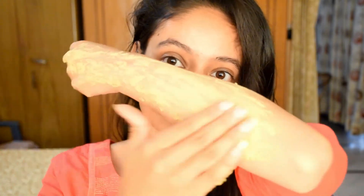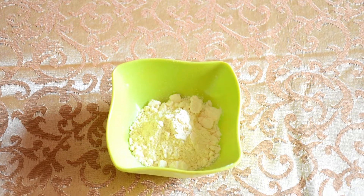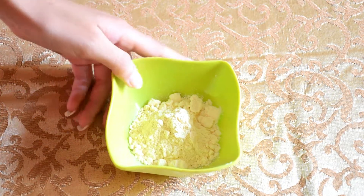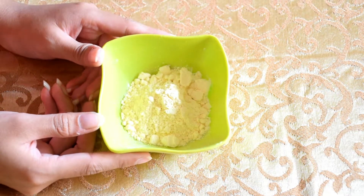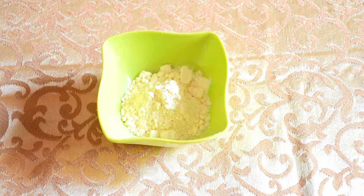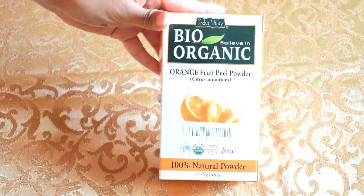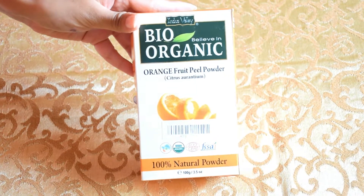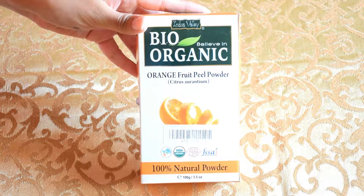It is super useful and you should totally try it until the end. All the ingredients are easy and simple. The first ingredient is gram flour, or besan, which you can find in any Indian household. It is very easy to get and very affordable. You have to use about 3 to 4 tablespoons, and if you want to make a larger quantity, just increase the amount accordingly.